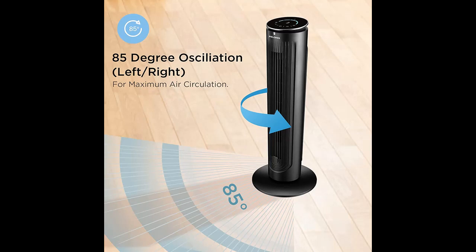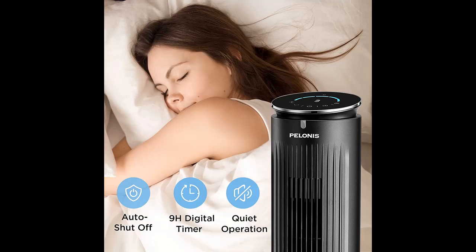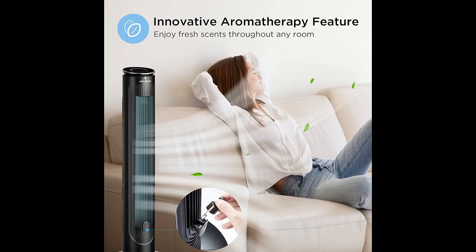The intelligent eco-temperature control sensor automatically increases or decreases the fan speed according to the room temperature for the most optimized setting, saving energy consumption. The built-in aromatherapy diffuser allows you to drop aromatherapy essential oils into the tray to enjoy fresh scents throughout the room.